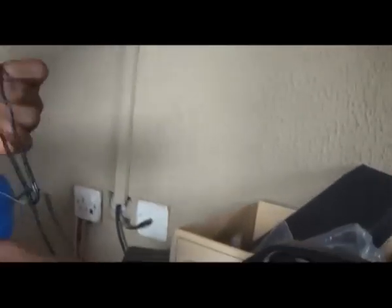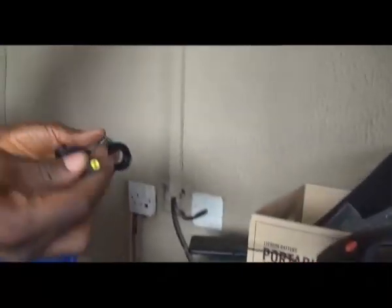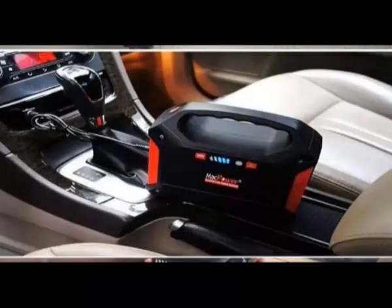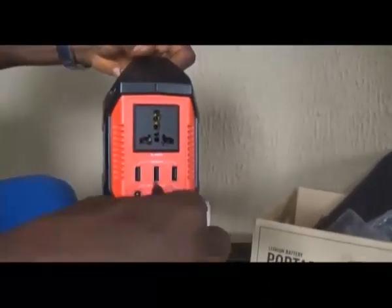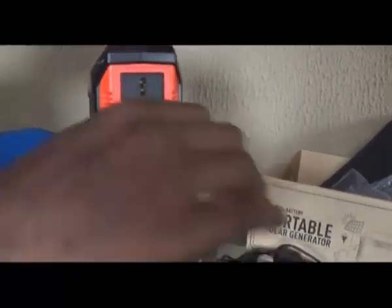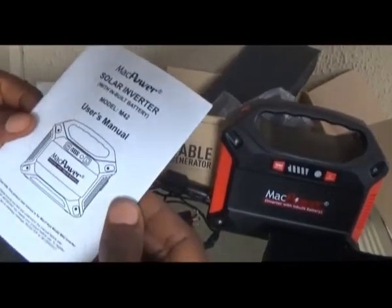This is the wall charger with which you can recharge the product via power outlet or generator. This is the car charger which enables charging the product in a car via the cigarette lighter port. This is the car kit which is plugged in here to enable you to power accessories like a car refrigerator and other car accessories. And finally, you have the product user manual.